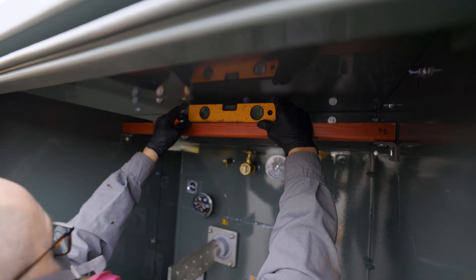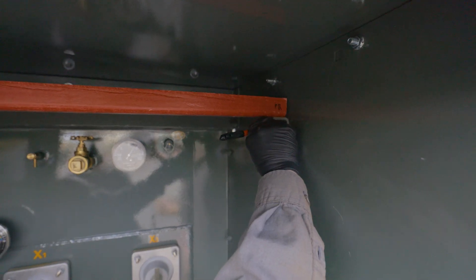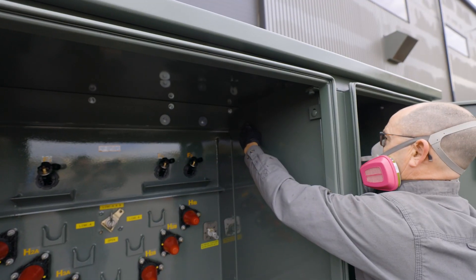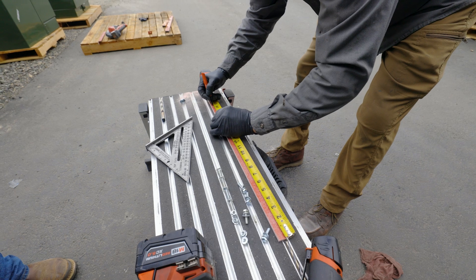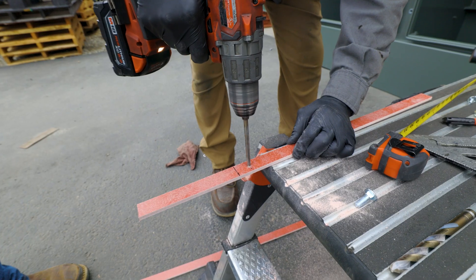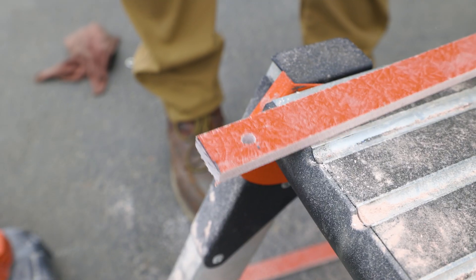Ensure your cross brace is level and level it down to your bushing spades. Mark your holes on the sides of your cabinets and drill through. Bolt the bracket to the side of the cabinet and the center barrier utilizing the 3H carriage bolt and a flange nut. Measure down from your cross brace down to the center of your bushing spade. Add one inch to that total measurement and transfer that onto your glastic piece to cut. Utilizing your smaller drill bit, drill through the glastic at the point which you marked. Go ahead and cut your glastic strip to the correct length.